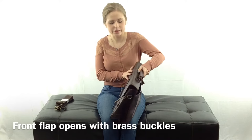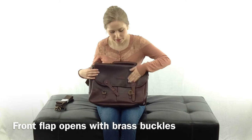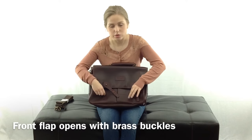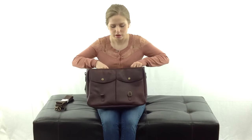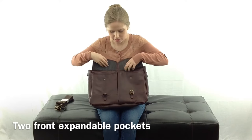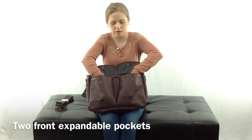Back around to the front, this front flap opens up with these two little brass buckles. You just lift it up and there are two snap pockets on the front — they're both expandable.